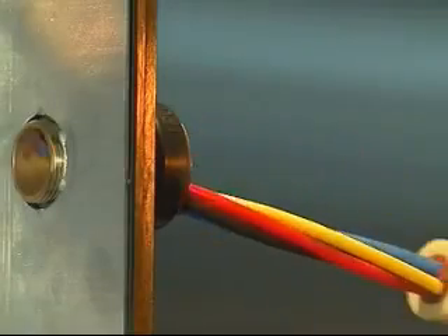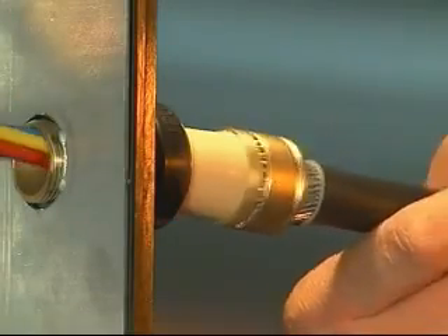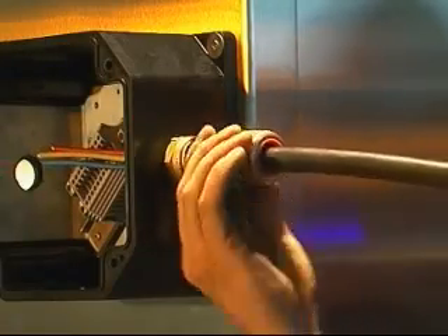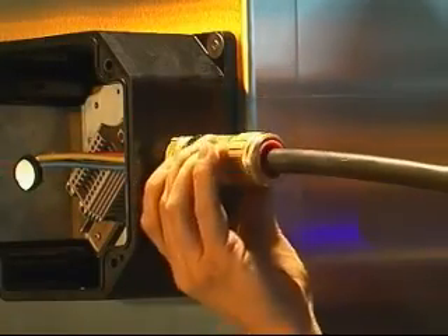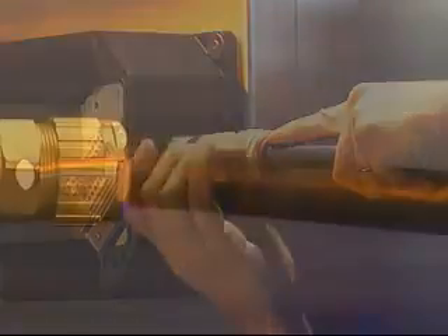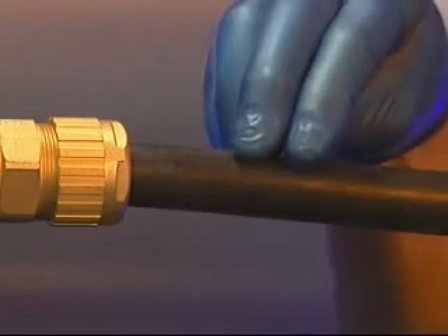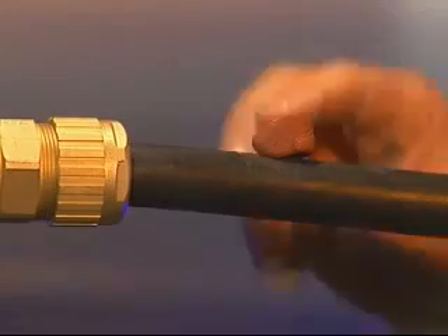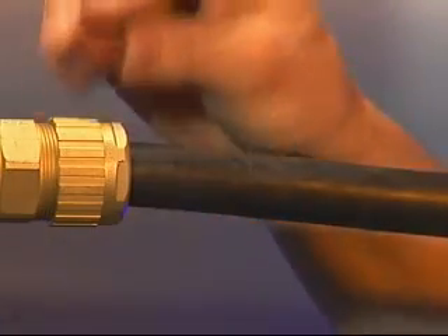Pass the cable assembly through the entry component and locate the pot inside the entry. Bring up the middle nut, locate on the entry and hand tighten. A handy tip is to apply the surplus compound onto the outer sheath of the cable in close proximity to the cable gland. This can be tested periodically to ensure the compound is hard before finalizing the termination into the equipment.